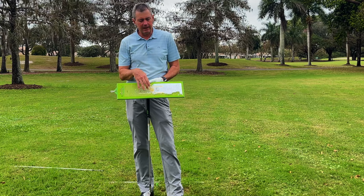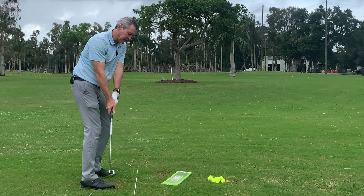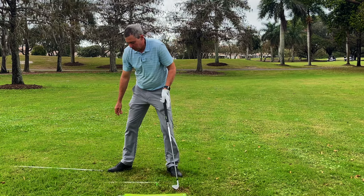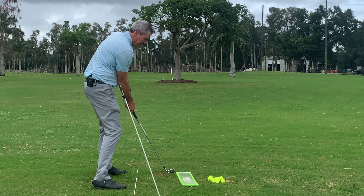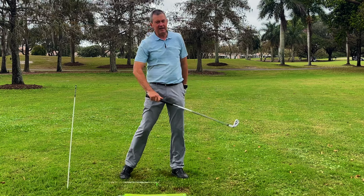One of the biggest issues I see once people get into the correct setup is taking the club to the inside and under the swing plane. This is a big problem because from there most people come too much from the inside into the ball, and then they can't have the hands leading or the ball would go right — so they end up releasing the club early. For swing plane, I demonstrate with a nine iron: moving the club back on one single plane and coming back down that same plane.